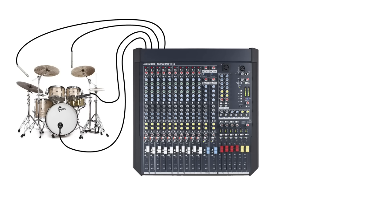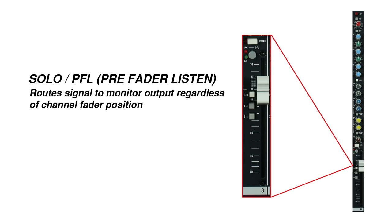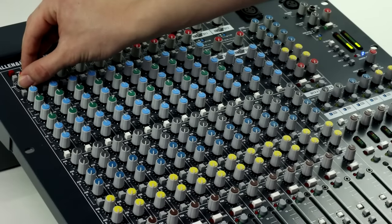Let's say I'm going to connect a kick drum microphone, a snare drum microphone, and two drum overhead mics. Those microphones will connect to the first inputs on my mixer. Before moving forward, I'm going to set the preamp gain for each channel. I'll engage the solo or PFL button and adjust the channel preamp so that the signal peaks at about +3 dB on the meter.